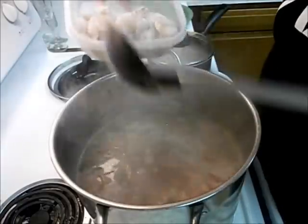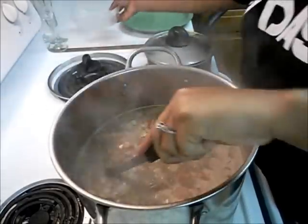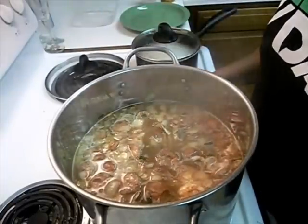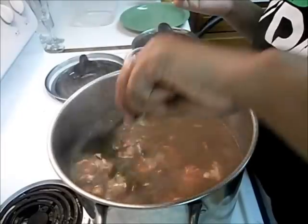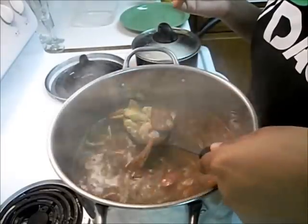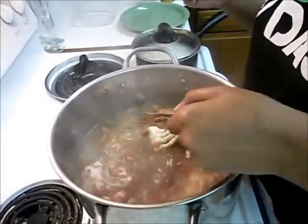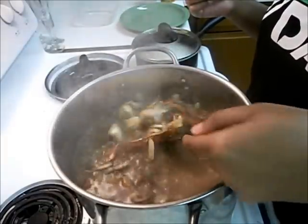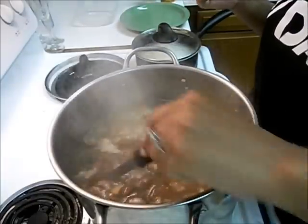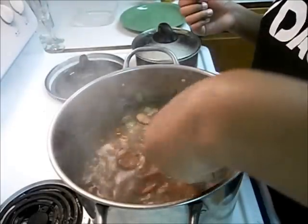I'm going to add my shrimp. I have my rice cooking right here. This is really good gumbo. Now I'm just going to turn it off — the gumbo is basically done. Just whenever the shrimp is cooked, that's it. There you go — easy way to make gumbo. Took me about an hour.